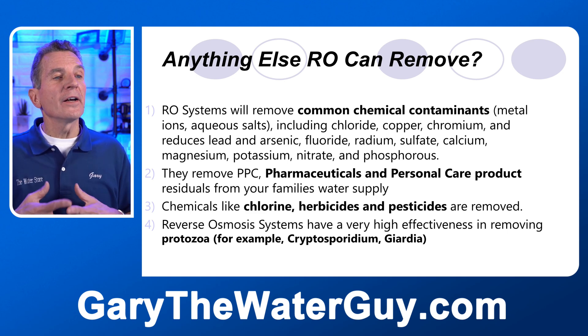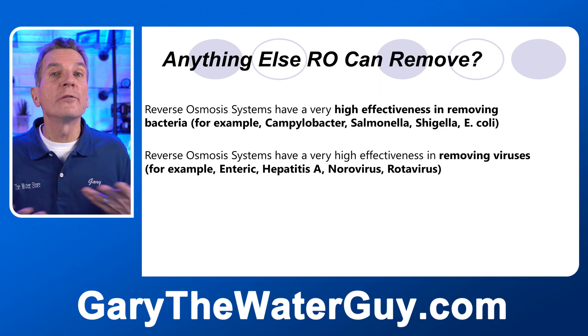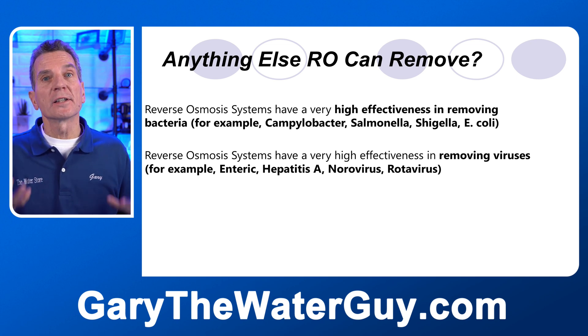They're also effective at removing bacteria — for example, Cryptosporidium and Giardia. Can reverse osmosis remove other bacteria? Absolutely. Bacteria like Salmonella and E. coli are no problem for reverse osmosis. And viruses — it also removes viruses like Hepatitis A.